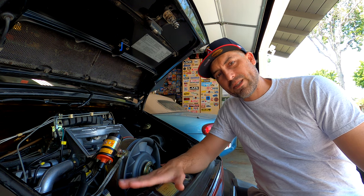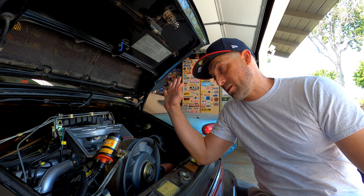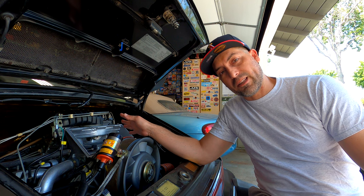Hey everyone, my name is Jose, sometimes known as Joe Engineer, and today I'm going to give you some pointers on how to set up your fuel mixture on your CIS equipped air-cooled Porsche 911.